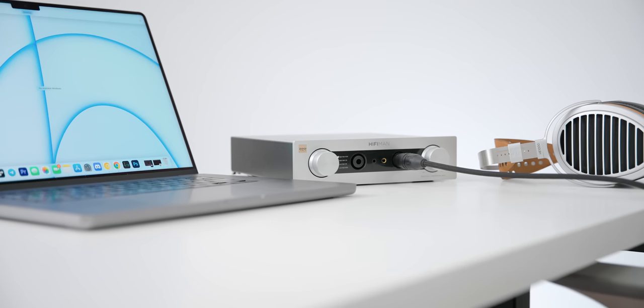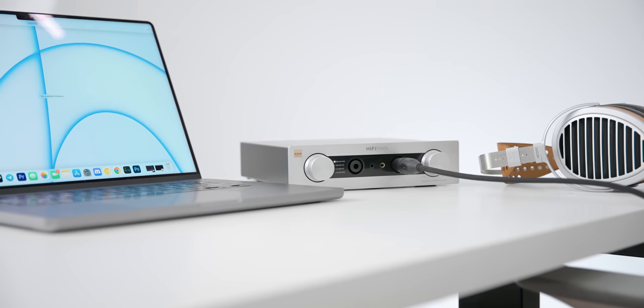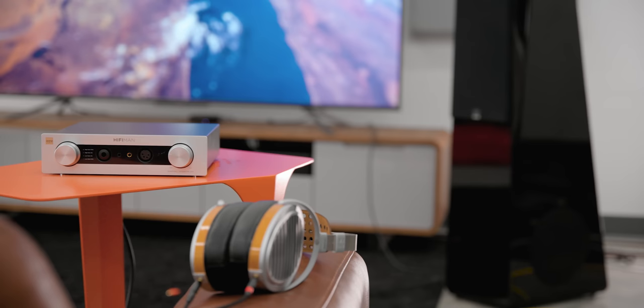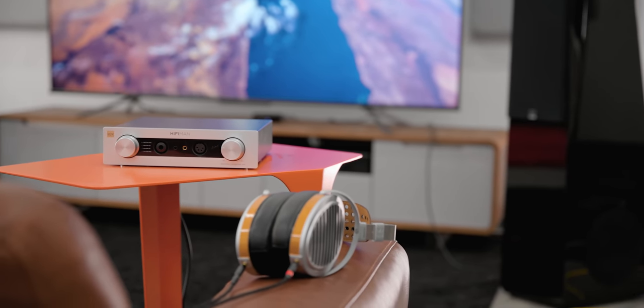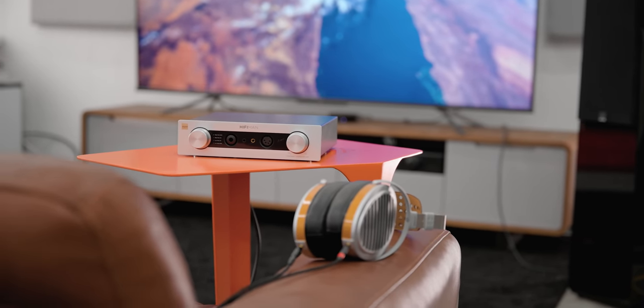For some headphones like the Susvara or the HE1000 V2 — which I have right here — I think that Susvara doesn't actually need as much power as a lot of people want to make it seem. This is still a very powerful amplifier coming in at about 4.4 watts per channel, but it's nowhere near the claims of 10 watts, 50 watts, or 100 watts. People use speaker amplifiers sometimes for things like Susvara; I don't personally think you need it, and it doesn't seem that Hifiman thinks you need that much either.